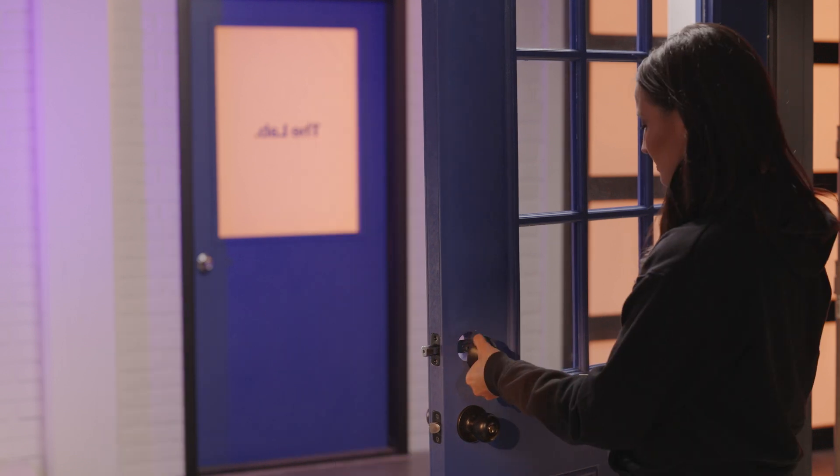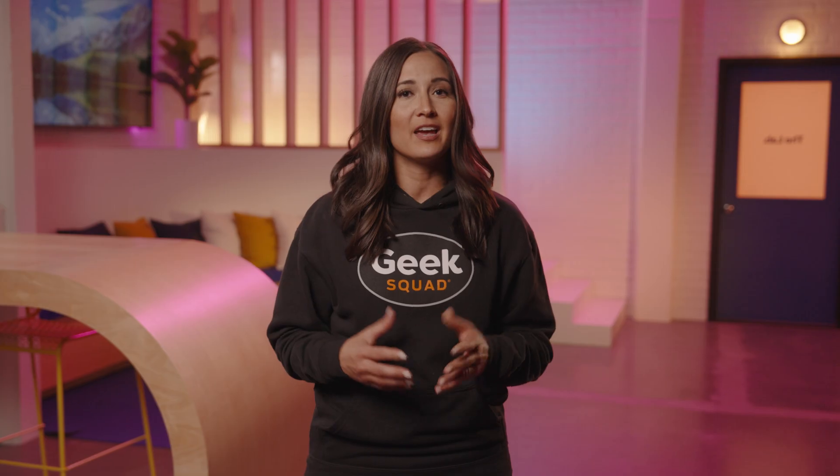Remember, this lock is designed to replace an existing single-cylinder deadbolt. If your door has a different setup, it might not be compatible, so make sure it's the right fit before starting the install.